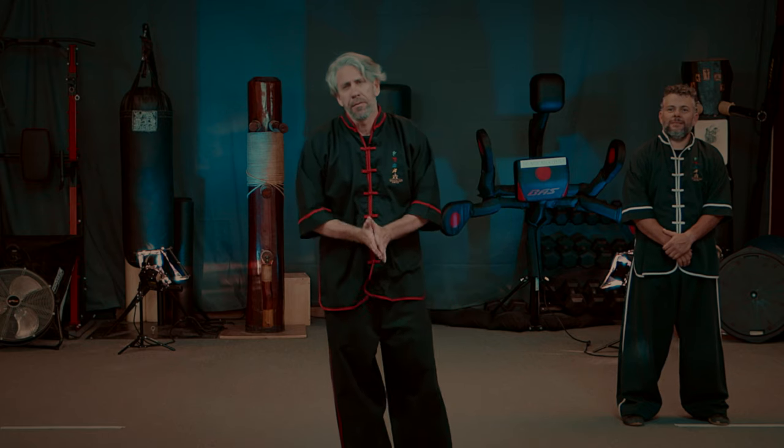Welcome to Shaolin Arts School of Self-Defense and Fitness. Today we're going to be working on combat Tai Chi. In our combat Tai Chi today, we're going to talk a lot about how to apply Tai Chi in real fighting.